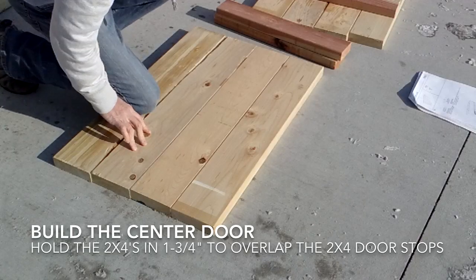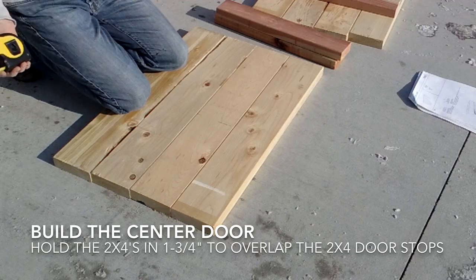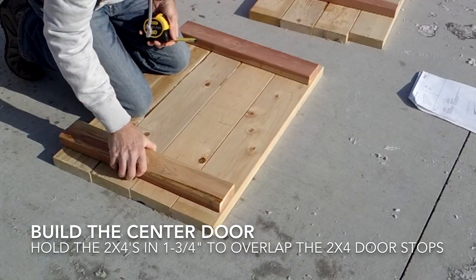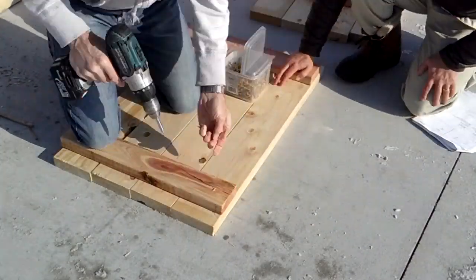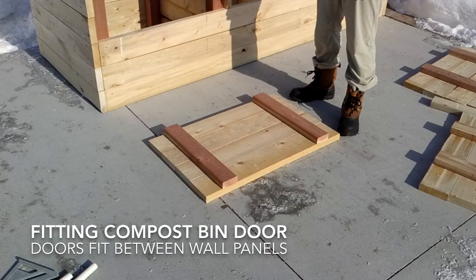This is the center door for the compost bin and it's built exactly like the outer doors, except that the dimension between the two-by-four and the edge of the boards is different — it'll be one and three-quarters of an inch. Our door is done and we're going to pick it up and show you how it fits onto the compost bin.